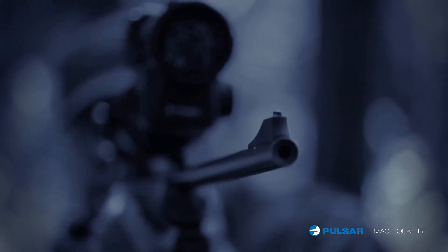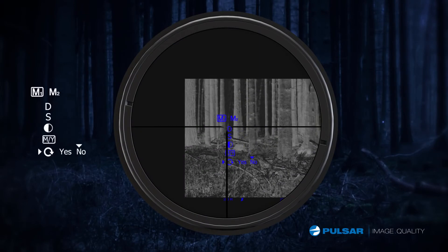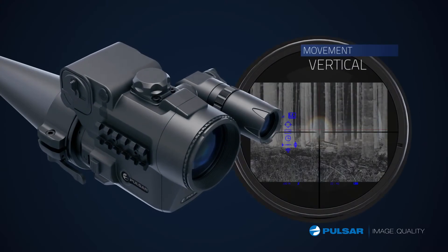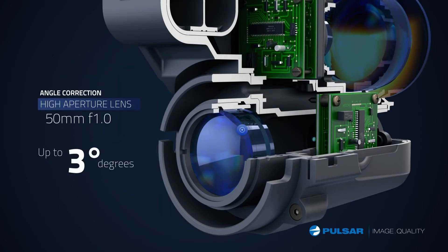When you mount the Forward for the first time, you simply adjust the screen to match the field of view. It does not affect your aim — it's dead on from the beginning. During recoil, the scope can shake vertically or horizontally, but the image and my zero will not be affected.